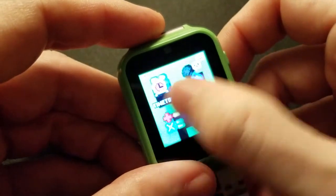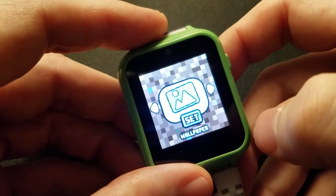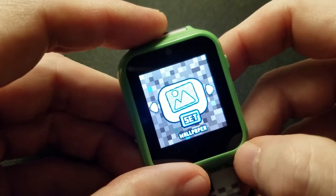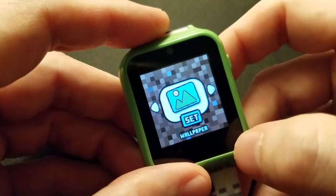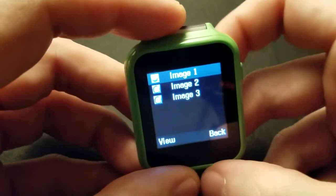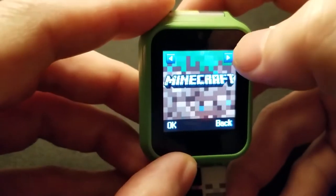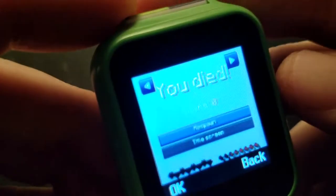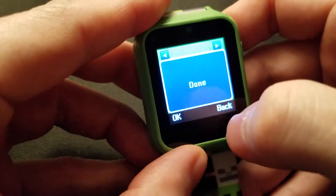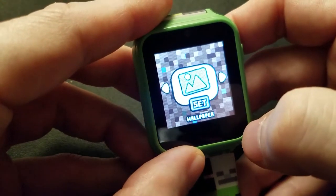Starting with settings, the first thing to notice is that it doesn't have any notification feedback when you press anything — no beeps, no clicks. Actually it does make noise. We can set the wallpaper, which is a little disappointing because you've only got three options: one background, the Minecraft logo, and 'You Died.' I'll just set one and go back.